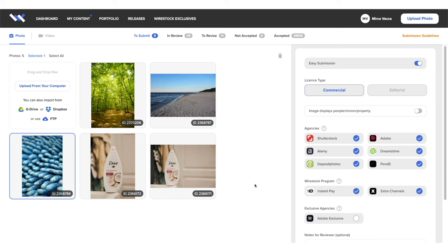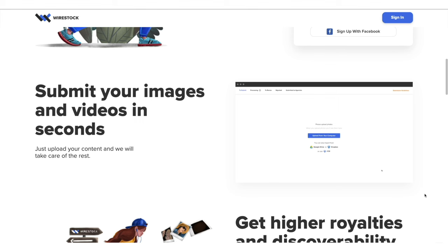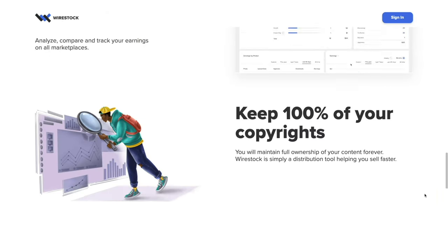Make money from your photos, video, and vector files by uploading to Wirestock. They get distributed to all major marketplaces and it's free to sign up. Royalty rates are higher than usual and Wirestock takes just 15% only when it sells. Get started with the link below.